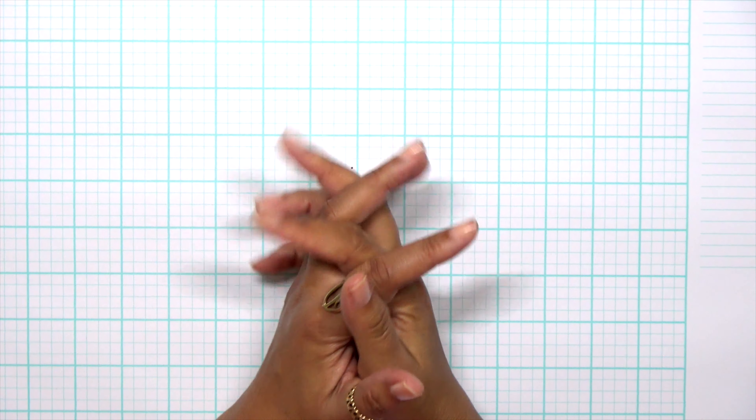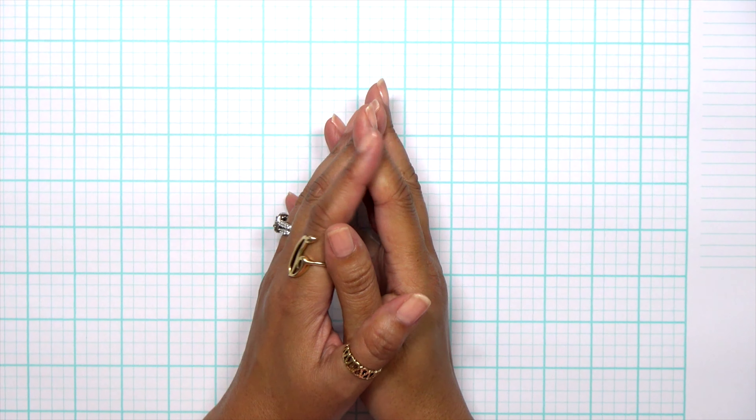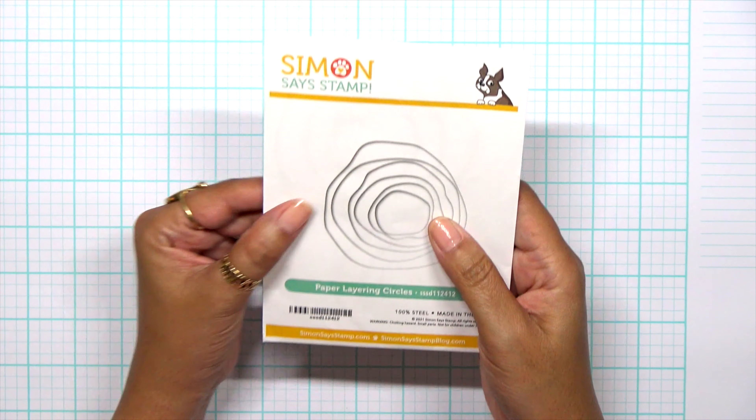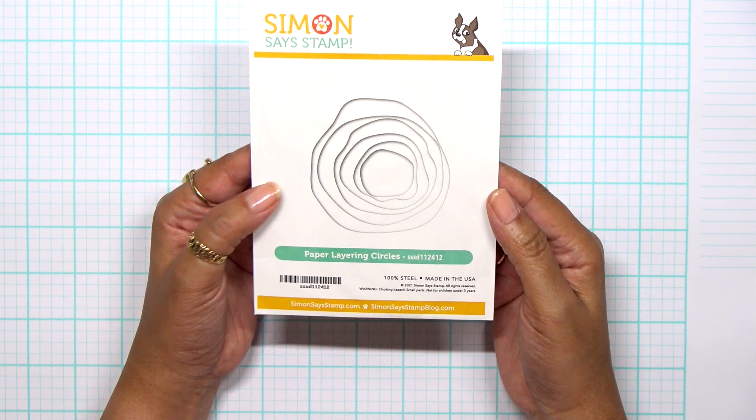Hey everybody, it's Dana and I'm super excited to be joining in on the Simon Says Stamp Timber Party. Let's go ahead and get started.